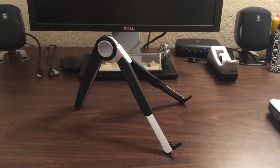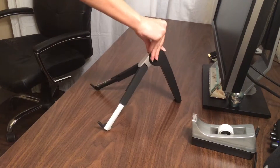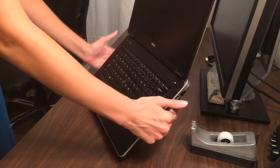I bought this laptop stand. Other reviews said it was flimsy. I thought, eh, can't be that bad. Maybe they're just clumsy people. Nope.